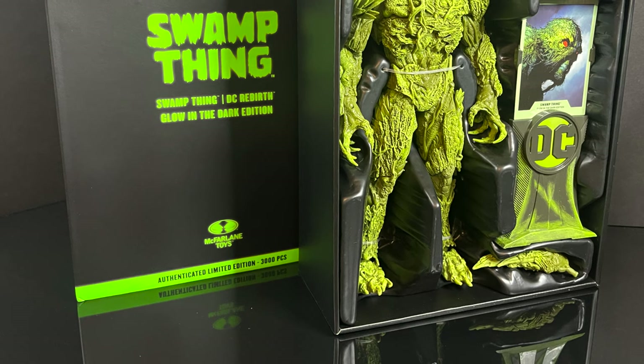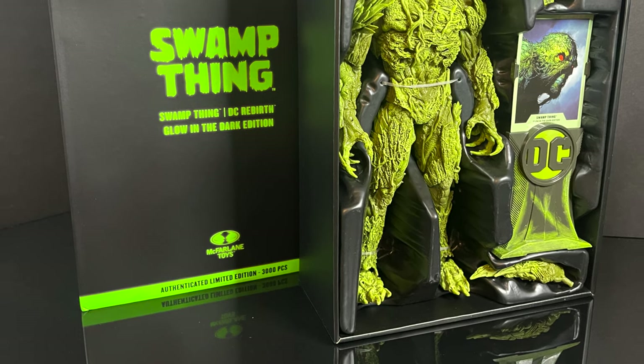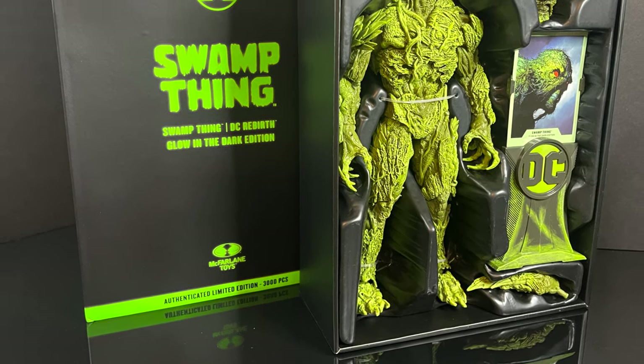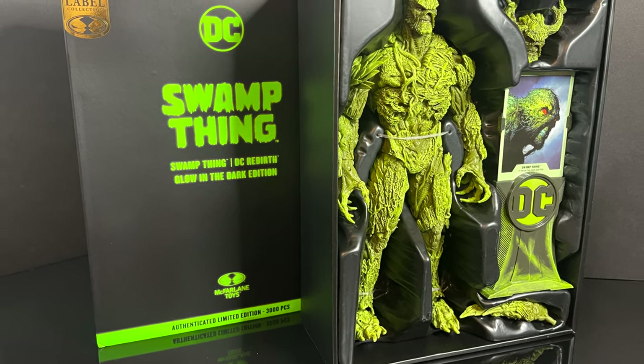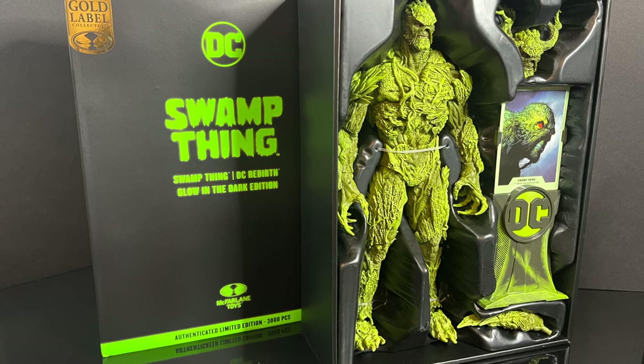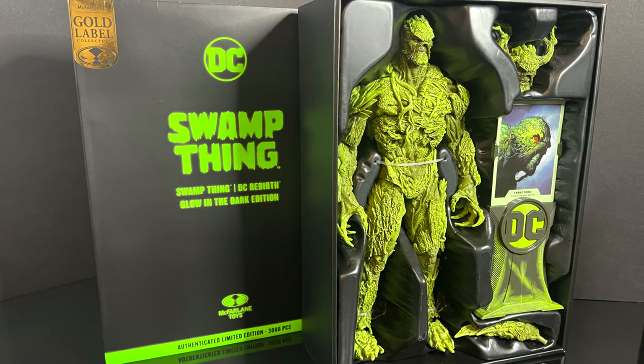But in the meantime, this is going to be an absolute blast. Sit back, relax, grab yourself a nice hot cup of coffee. This is a look at the brand new Amazon exclusive Gold Label, the DC Rebirth Swamp Thing from McFarlane Toys.